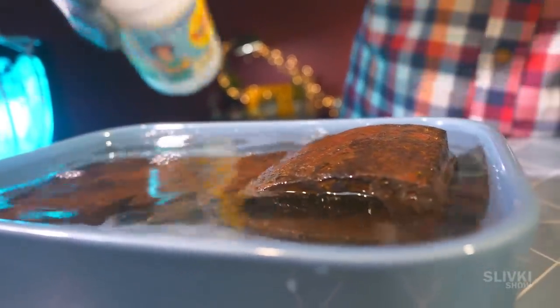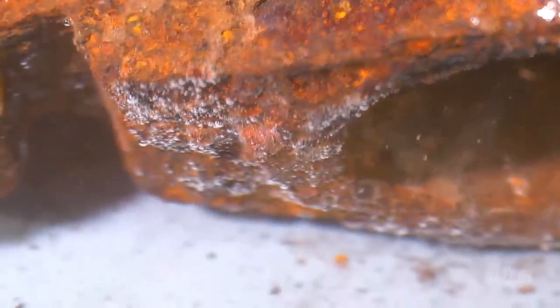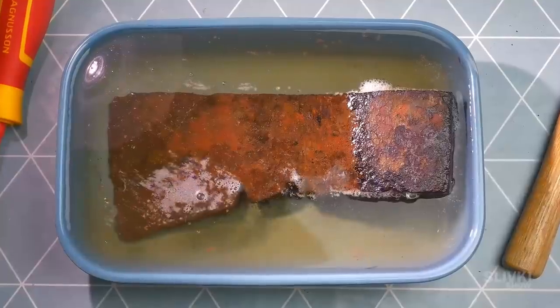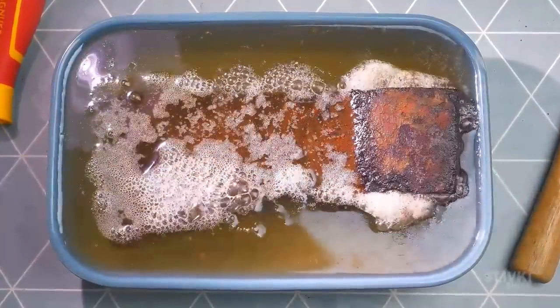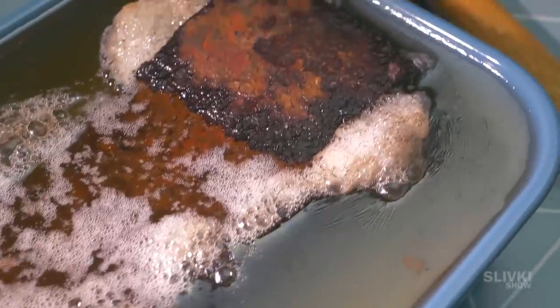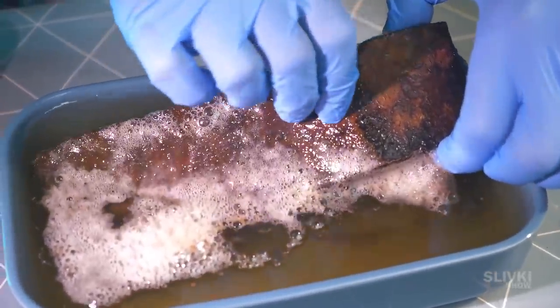It wasn't possible to cover the entire axe with vinegar, but in the morning we just turned it over. After a few minutes there were bubbles, so we understood that the reaction had begun. And that lasted until the morning — it looks like the axe is being fried. The next day we saw this: the rust did not disappear from the axe, but we hoped that at least the structure of it became weaker.